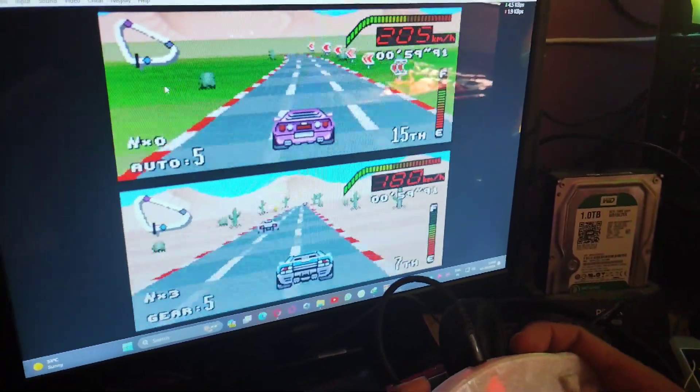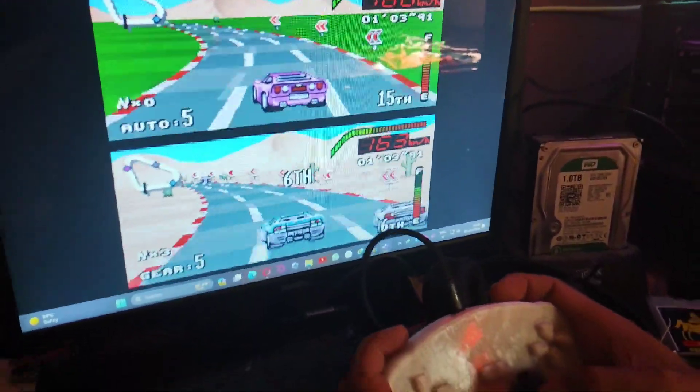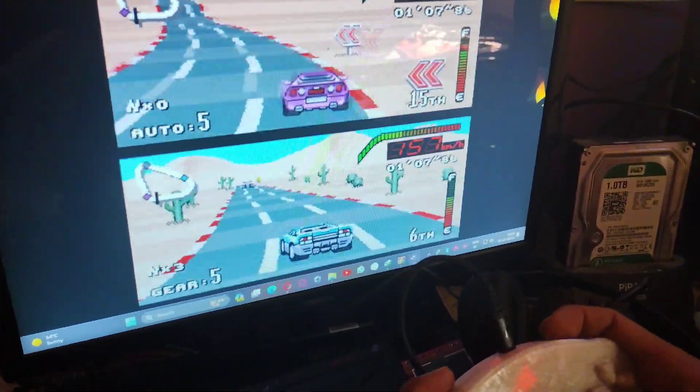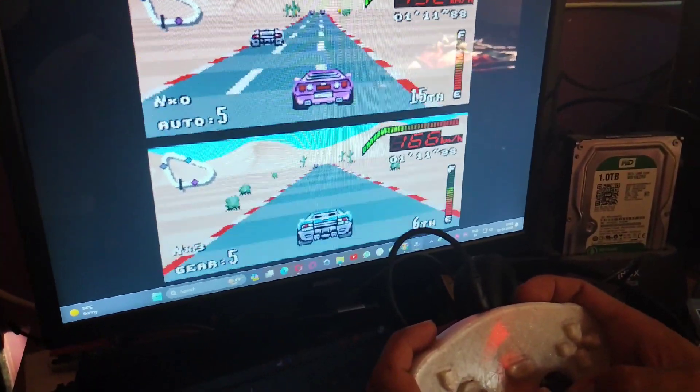So this is how it works and our remote control is working properly. My brother is testing this remote, or I can say, controller.